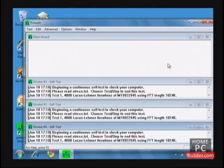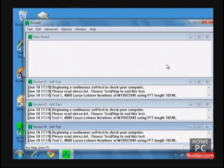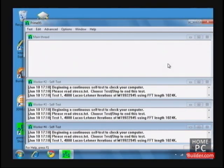Once the system becomes unstable, restart, go back into the BIOS, and lower the reference clock by 5 MHz, and test again for 30 minutes. If the system is stable, that is your maximum reference clock speed. If it fails, reduce the reference clock speed until the system passes a 30-minute Prime95 Blend test. Take note of your motherboard's maximum reference clock speed.